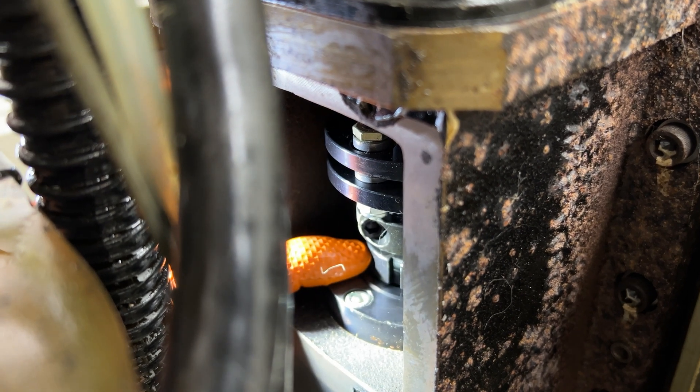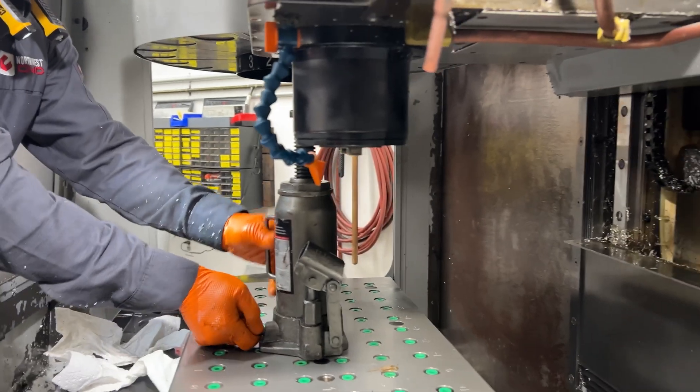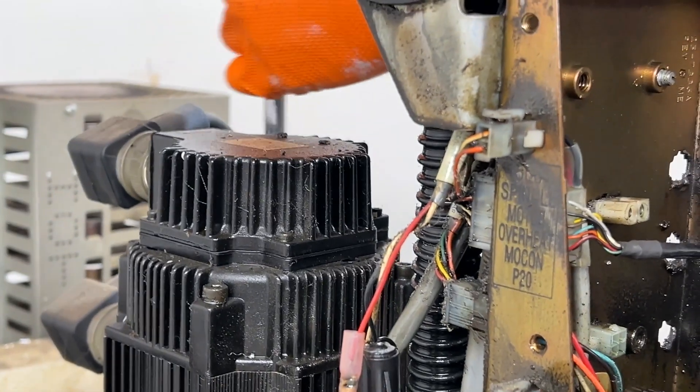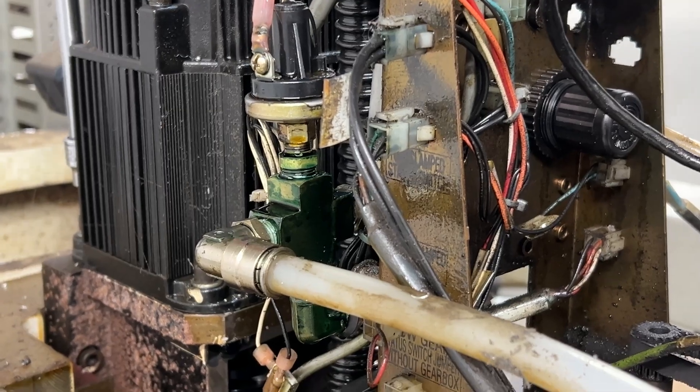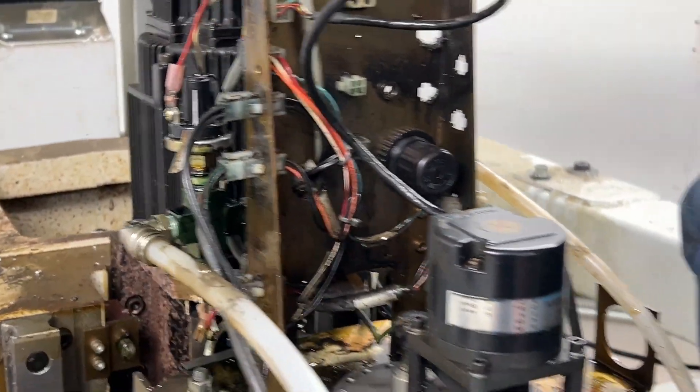This is what pinches the ball screw to the bearing and to the other end of it. So it's going to block the head so it doesn't fall. If you don't have it blocked right and you remove these bolts, as soon as you take the bolts out it would spin — because the weight just folds it. It'll just want to go down.